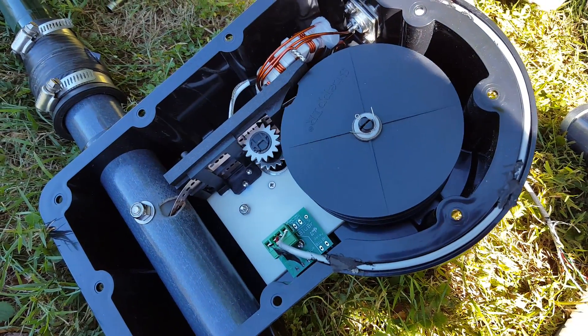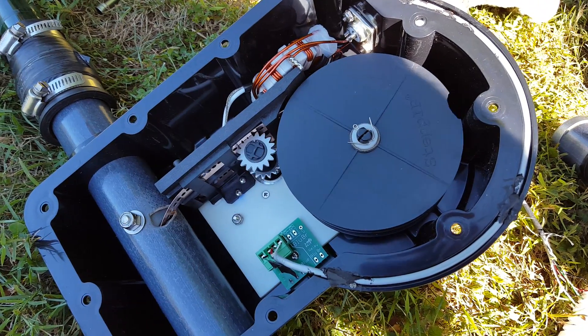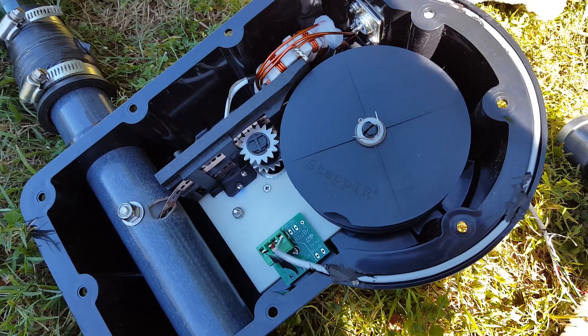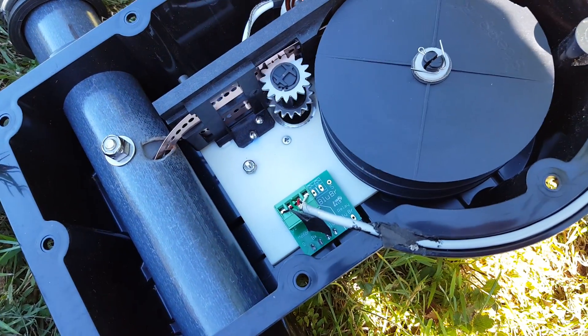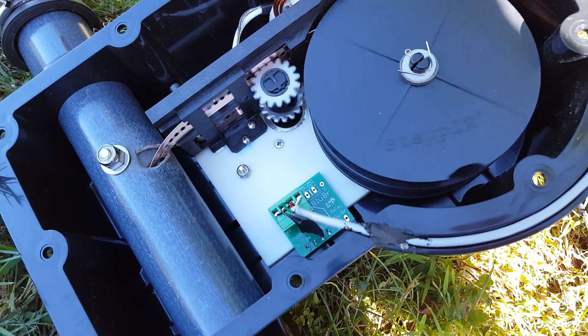So here's the stepper starting up, it's on manual. It's going slow because I have it on manual control, but once we keep our finger on it it's going to take off. Here it goes, now it's winding up. How many inches do we have on there?